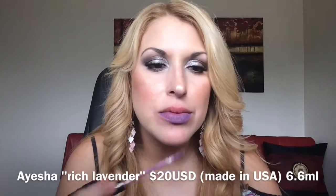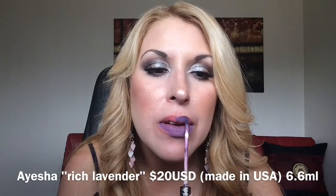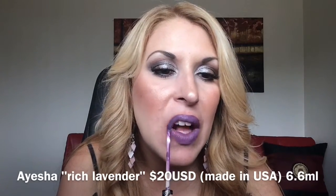The Kat Von D formula is the thinnest and it's extremely long lasting. I think they were maybe the first company to launch this type of liquid lipstick, at least the first one I personally knew. Next one is Ayesha — it's a cool-tone purple. And the last of Kat Von D but not least is Exorcism, which is a deep plum burgundish color.